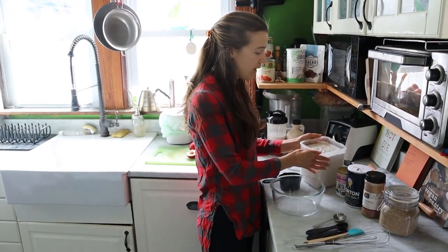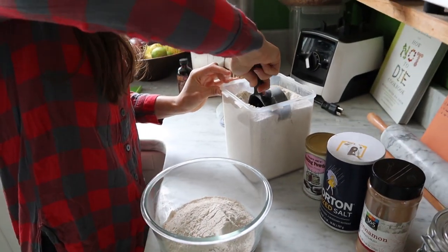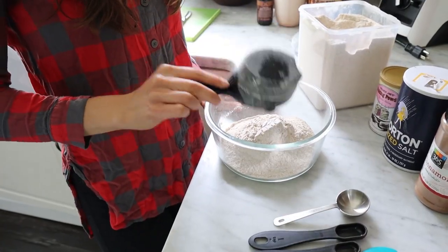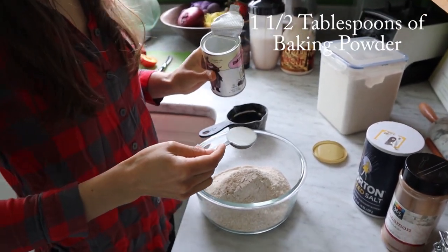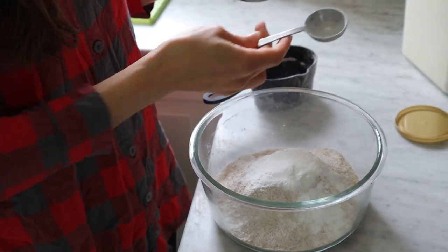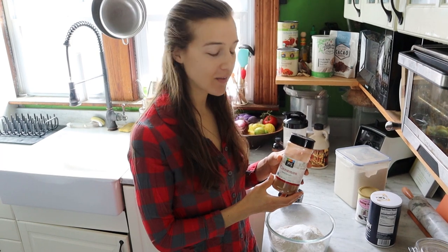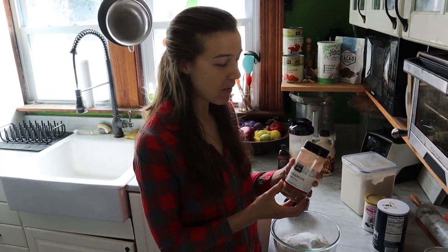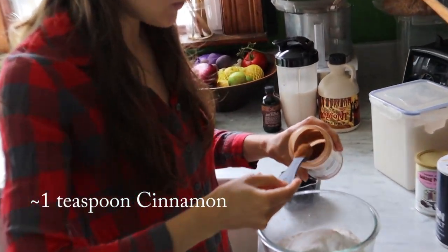First off, we need about one and a half cups of whole-wheat flour. You'll also need one and a half tablespoons of baking powder. Optionally, you can add a half a teaspoon of salt, but if you're watching your sodium levels, feel free to leave it out. Next up, we've got cinnamon, which will really help add some nice flavor. The cinnamon that we buy is much more mild, so if you have some really spicy cinnamon, you might want to reduce the amount.